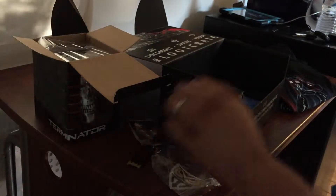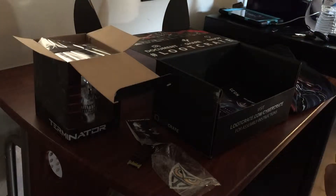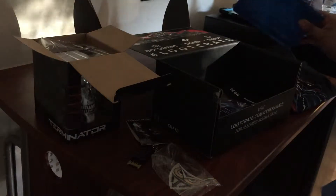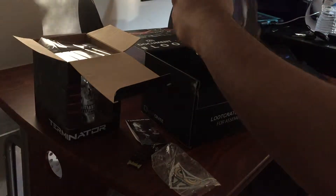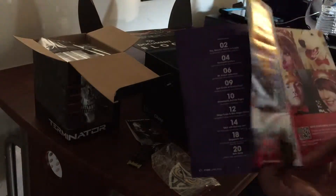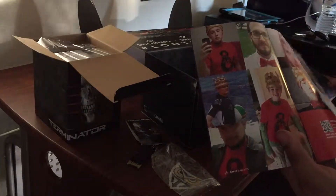This is a little pouch. I don't know — I actually have a use for it: my wife makes tips so we'll put her tip money in there. This is the book, of course, that we always get — lets you know what's in the crate, it's a good read, it's kind of cool. Oh wait, this was from last month's crate.